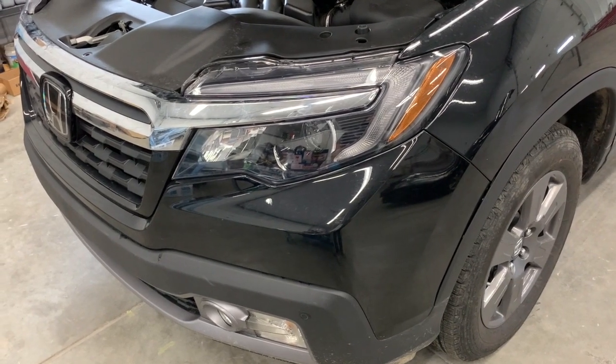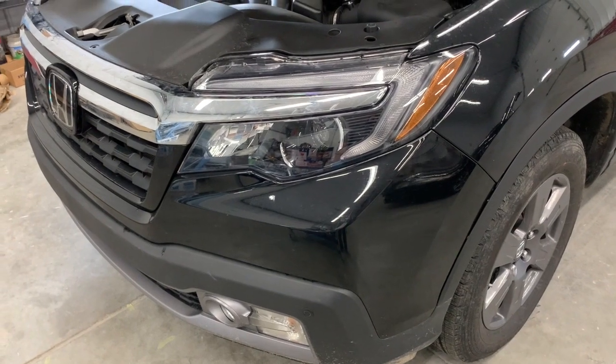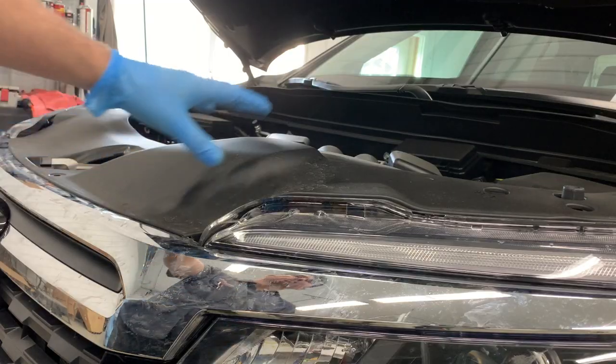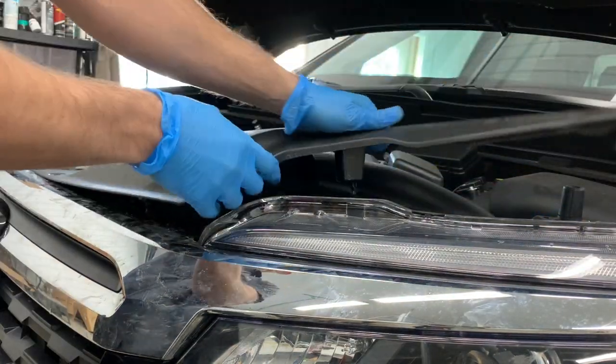Hey, what's up guys? In this video, I'm going to show you how to remove the front bumper on a Honda Ridgeline. Next we need to remove this sight shield, and to do that just pull up on it and it pops the clips loose.